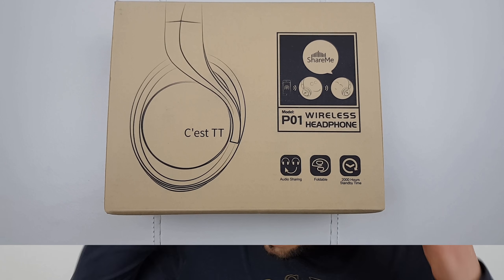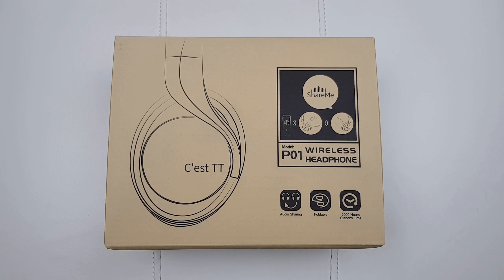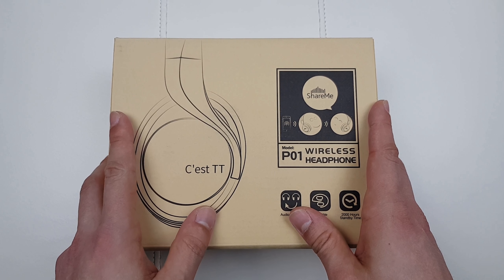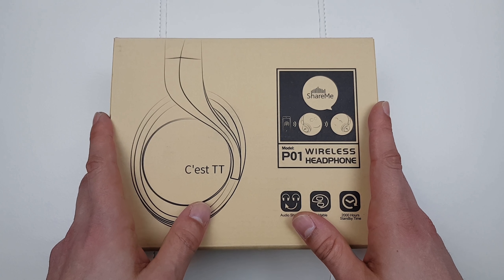These are the CEST TTP01. I've paid about 19 quid for them but if you click in the description down below, Amazon has them on offer at the moment - 16 quid for those headphones guys. But let's see if they're worth it. Let's kick off with the quick unboxing of the CEST wireless Bluetooth headphones which cost only 16 quid.